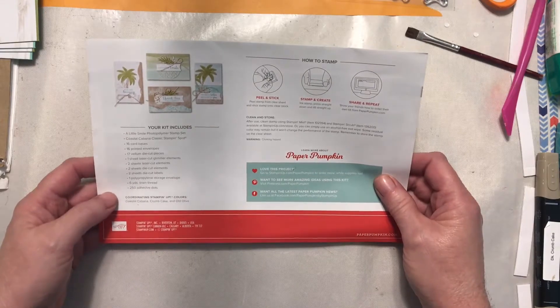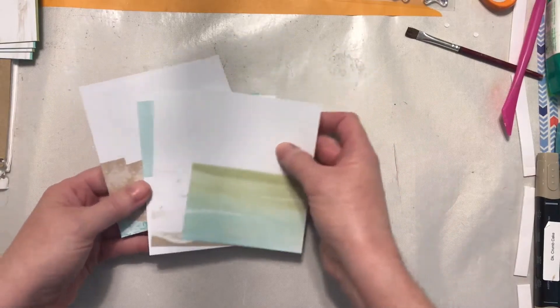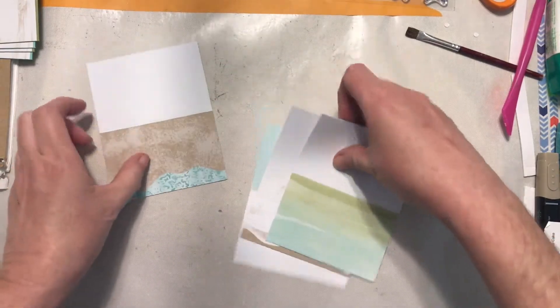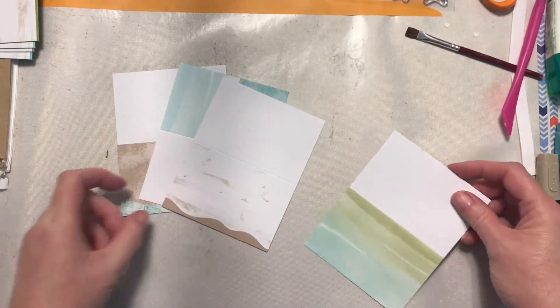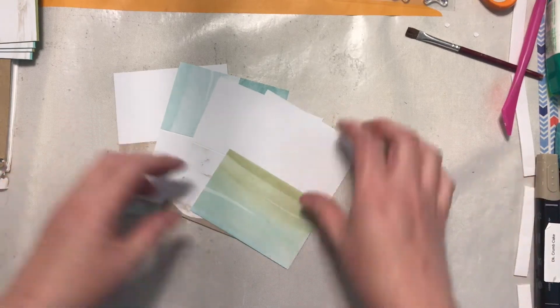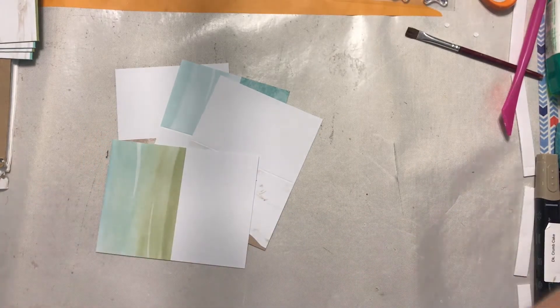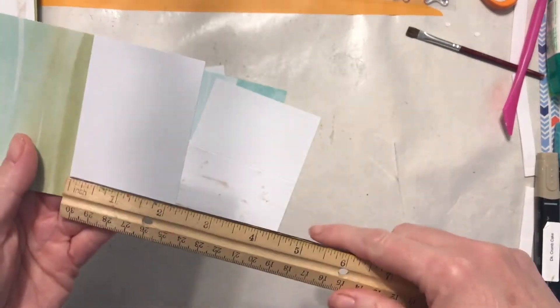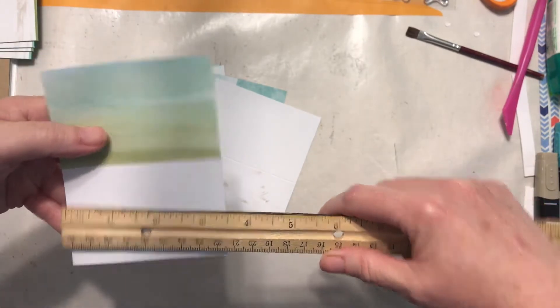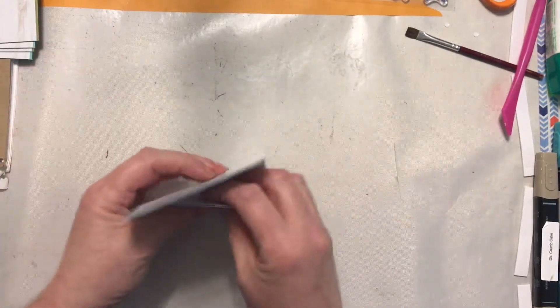That was a lot! It coordinated with Coastal Cabana, Crumb Cake, and Old Olive. Here's what I've done — let's start with the card bases. We're going to be using a little bit of each one today, in projects I've finished as well as showing how to make one of the elements. These card bases are tiny — the cards were only two and a quarter by three and a half inches.